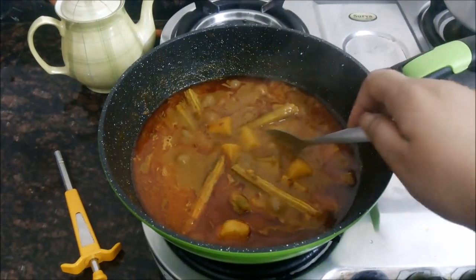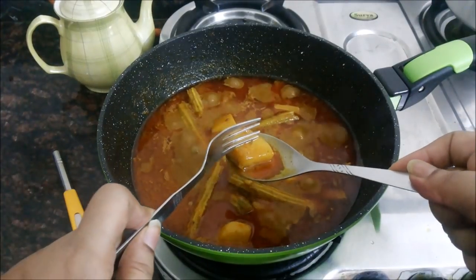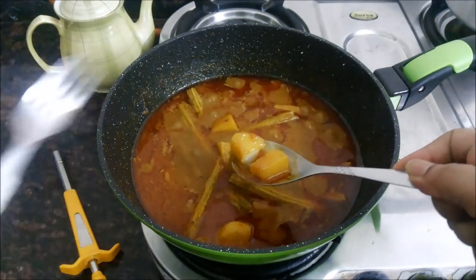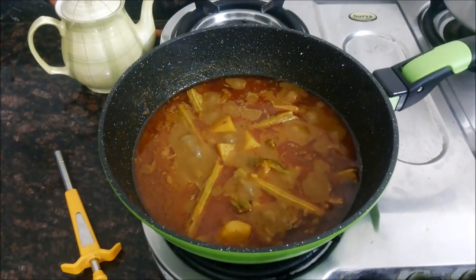The drumstick and potato curry is ready. You can serve it hot with some chapati or fulka, and even with boiled rice. It tastes amazing, so do try it!